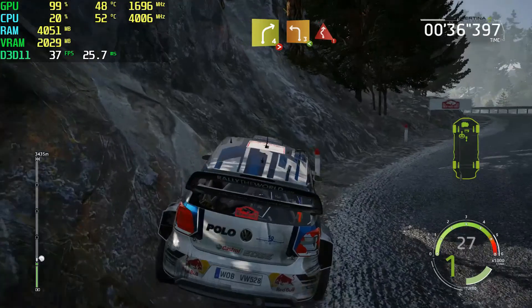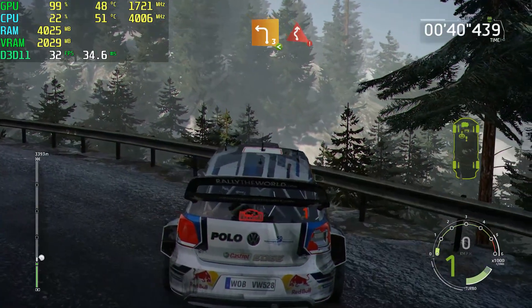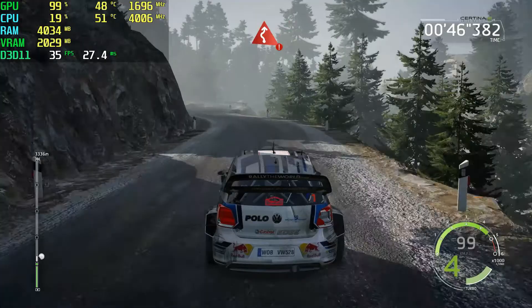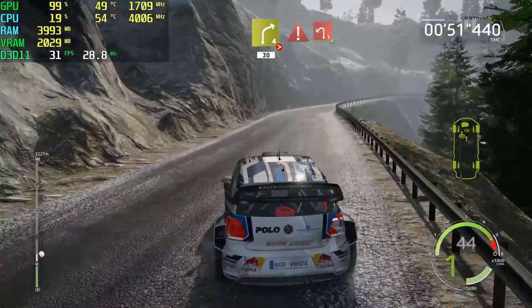Short, opens, caution, twisty left, 30, right 4, tight of 3, keep in, and caution, left 1.